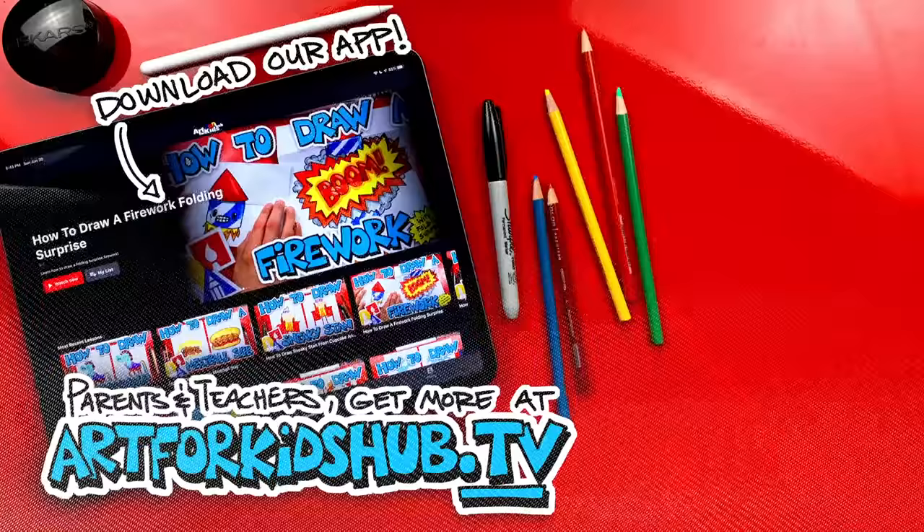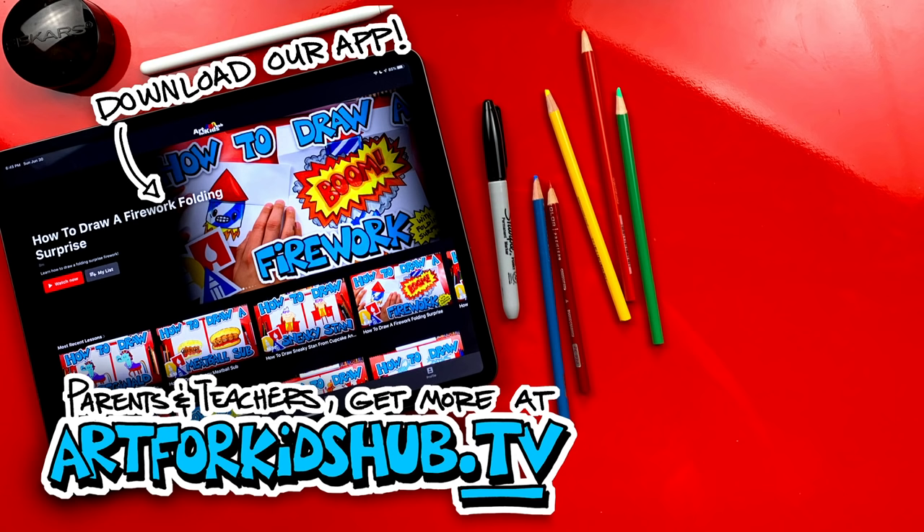Hey parents and teachers, join our monthly membership and download our app. You can watch all of our art lessons in a safe, distraction-free environment. In the app, you can also download lessons to watch without any Wi-Fi connection. Just visit art4kidshub.tv to join.